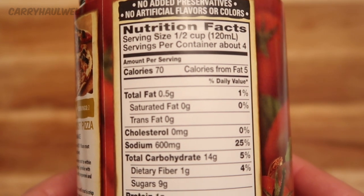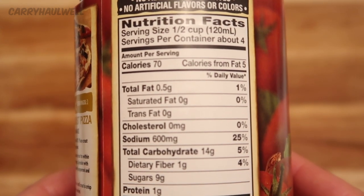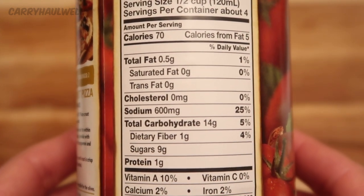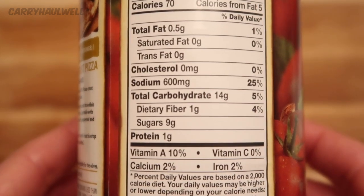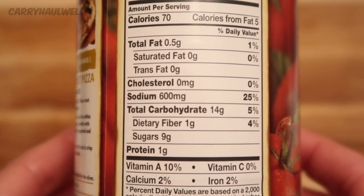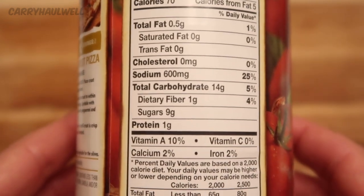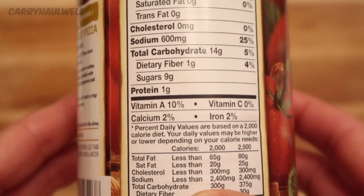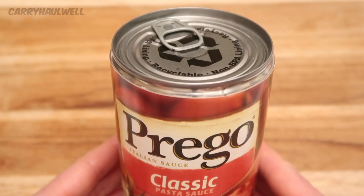Now let's look at the nutrition facts. Serving size is half a cup, about four servings per container, 70 calories, 5 calories from fat, 0.5 grams of total fat, no saturated fat, no trans fat, no cholesterol, 600 milligrams of sodium. That's why I've been rinsing the sodium out of the other ingredients — there's plenty of sodium in here. Total carbohydrate 14 grams, dietary fiber 1 gram, sugars 9 grams, protein 1 gram.